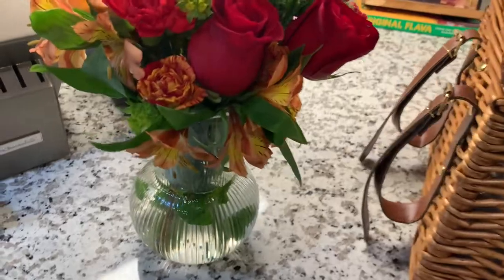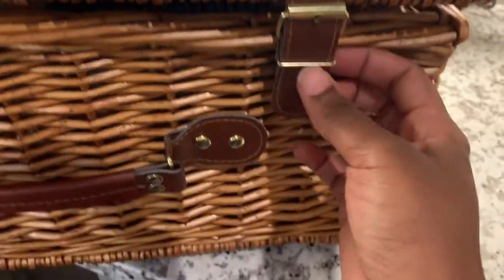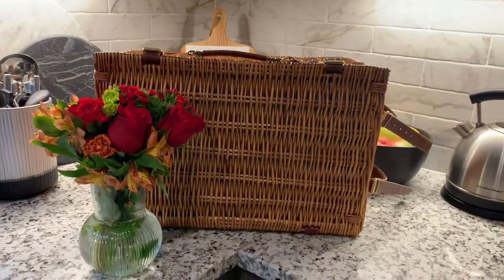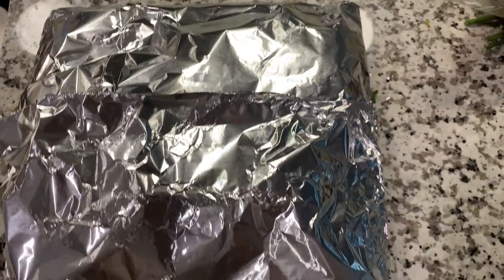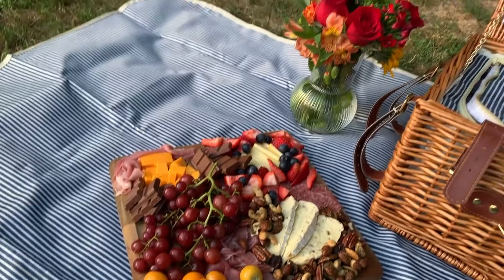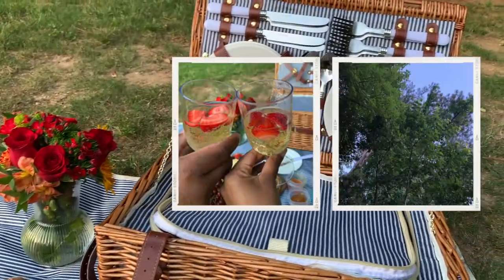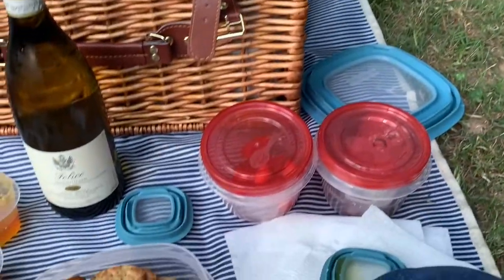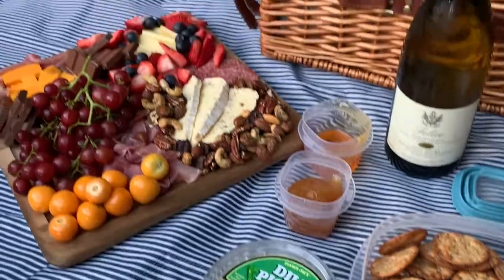I almost forgot napkins — I just tore off some paper towels and called it a day. At this point we were good to go: flowers, basket — I tried lifting it but it was too heavy so my husband lifted it. The basket is really secure and has buckles on the side where you could attach additional blankets. For the charcuterie board, I just put some foil on top. The final product was so beautiful — sitting outside, watching the sunset, enjoying our favorite foods. I really hope you enjoy this video, and remember: don't forget to romance yourself. Have a wonderful day wherever you are in the world, and I'll see you in my next one — take care.